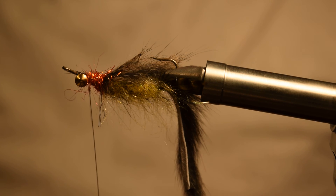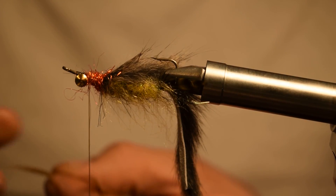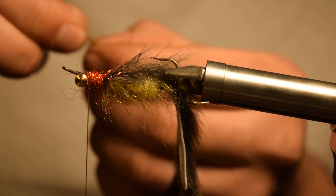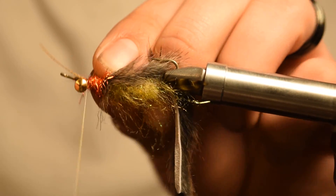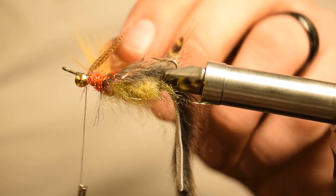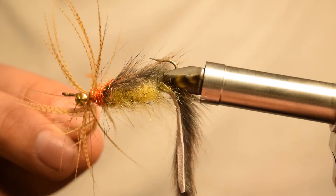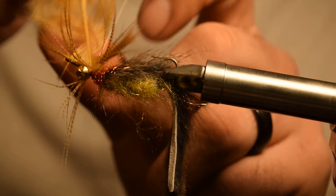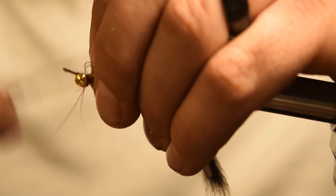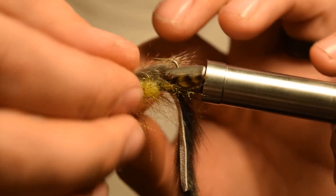At this point we're going to tie in just a little bit of wood duck, or mallard dyed wood duck. I just like to preen the feather back and basically tie it in right by the tip. You can leave that little tag there — that's just fine. One wrap is all you're going to need because these fibers are usually pretty long and you don't want to overdo it. This just kind of accentuates the front and gives it a little bit of natural barring. Then you can cut your feather off close and preen all these fibers back.